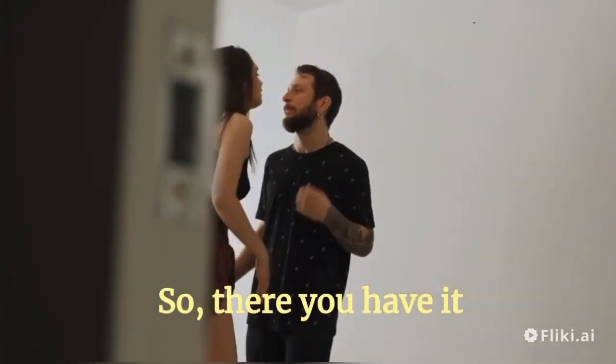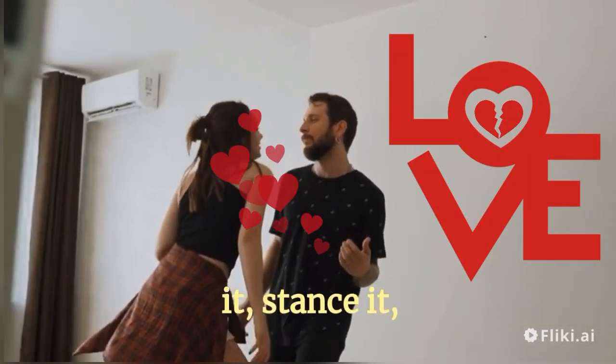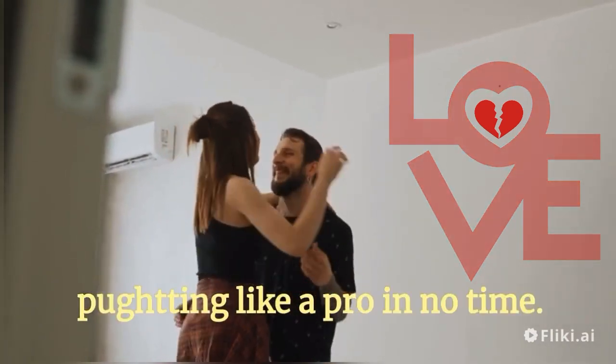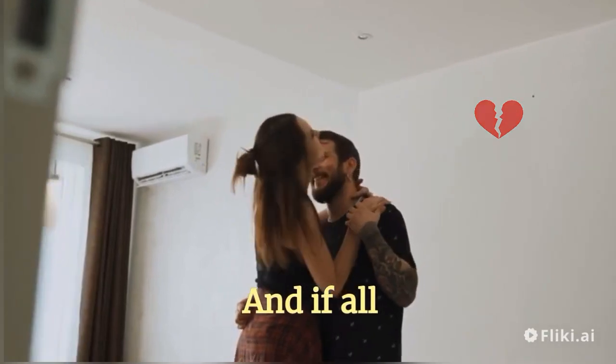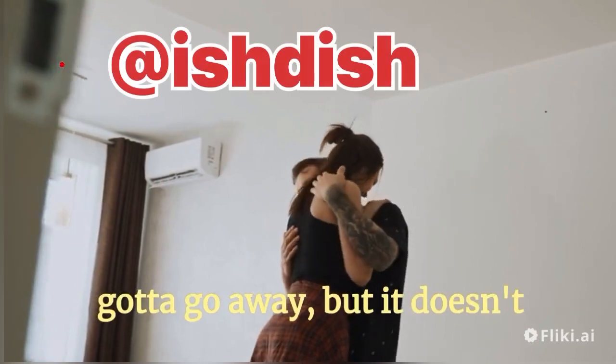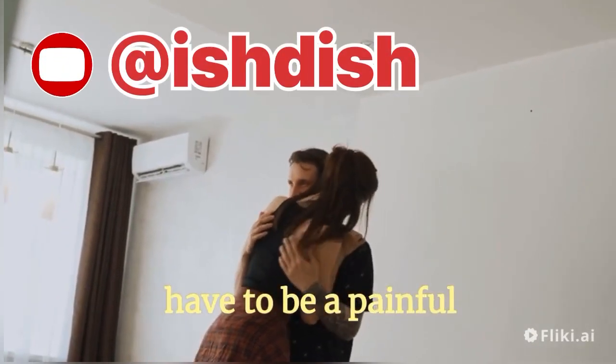So, there you have it y'all. Grip it, stance it, whack it, and visualize it. You'll be putting like a pro in no time. And if all else fails, just remember, the ball is like your ex — it's gotta go away, but it doesn't have to be a painful process.